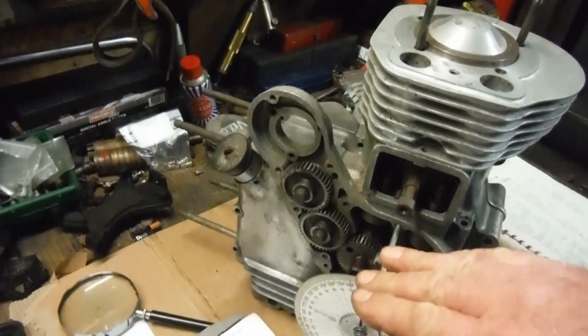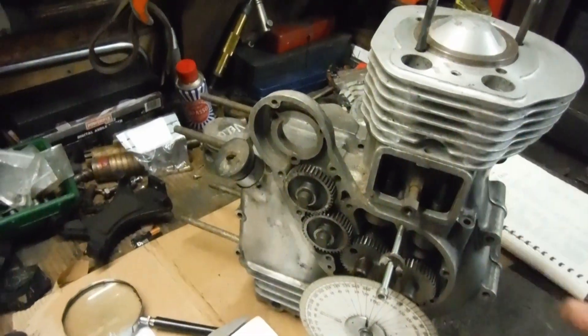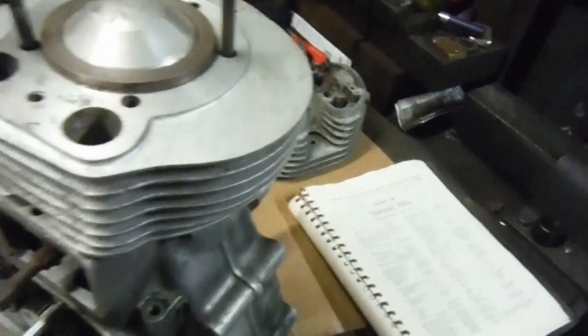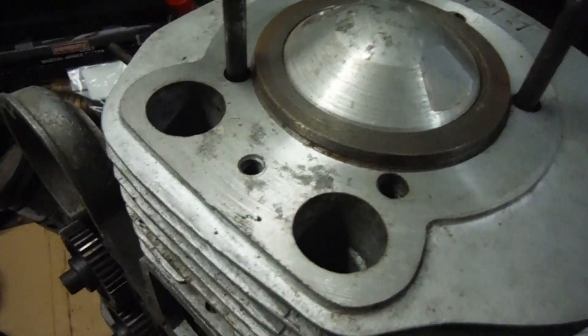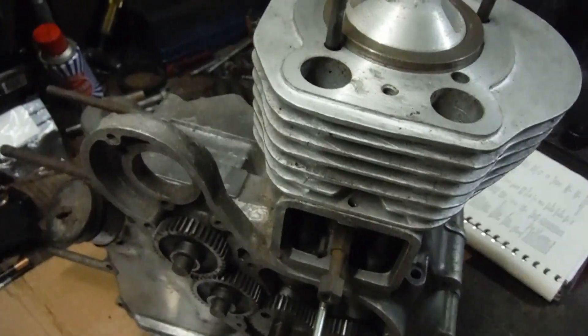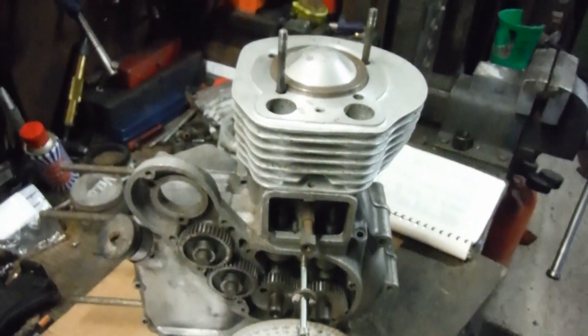But in the mid stroke, when the valve is shut and the piston is coming up, that is why your cylinder pressure will end up a lot lower than it would be if you left the timing on standard. With a high compression piston like I've got here, you would experience all sorts of pinking and